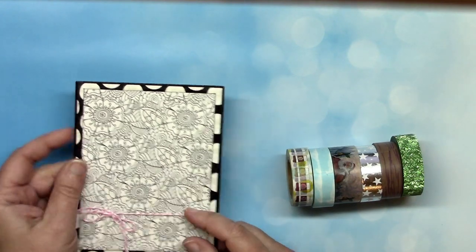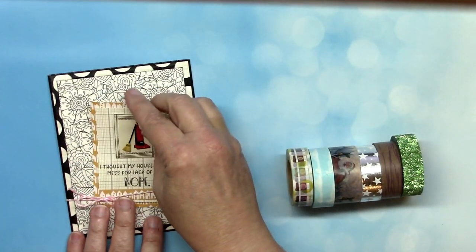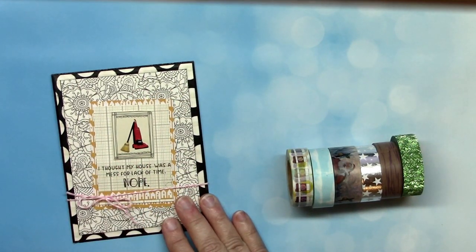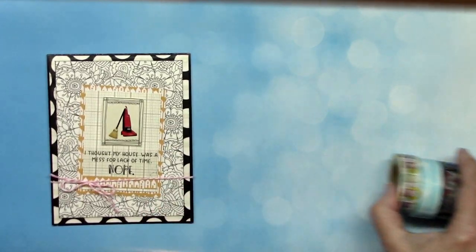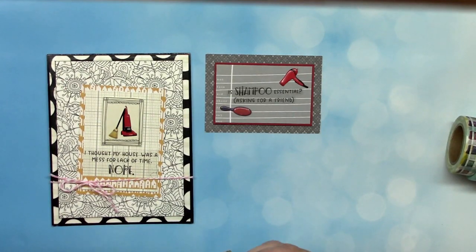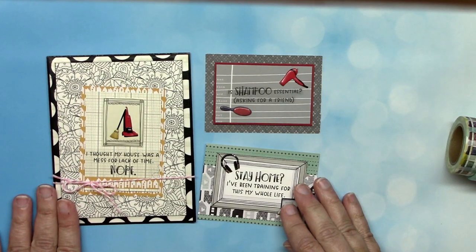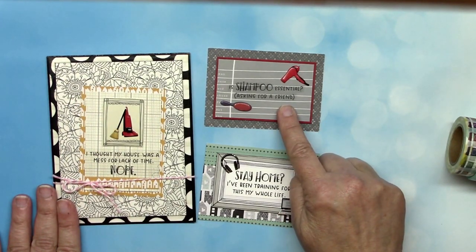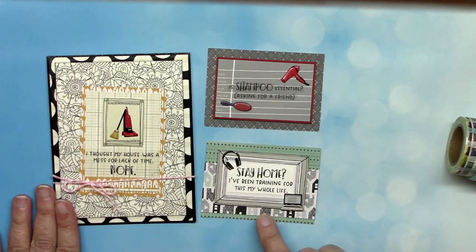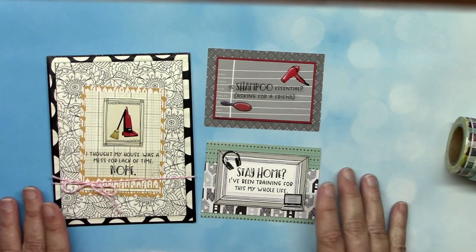Here's a great example from Lauren Burgold — a card base with two washi tape backgrounds that color coordinate, and she shows how you can use an ATC sized card to create a bigger one by putting that on top. These are our vacuum and broom brads. The brads used here are the brush and hair dryer brads and the computer and headphone brads. These printables come from Tailored Expressions and are free — they're called Big Grumpy COVID-19 Sentiments.